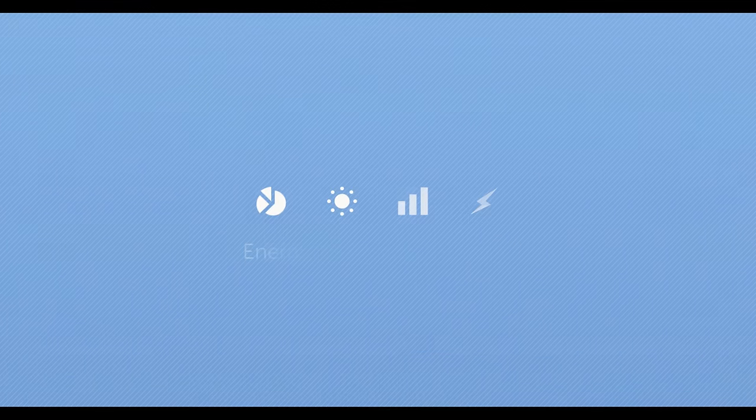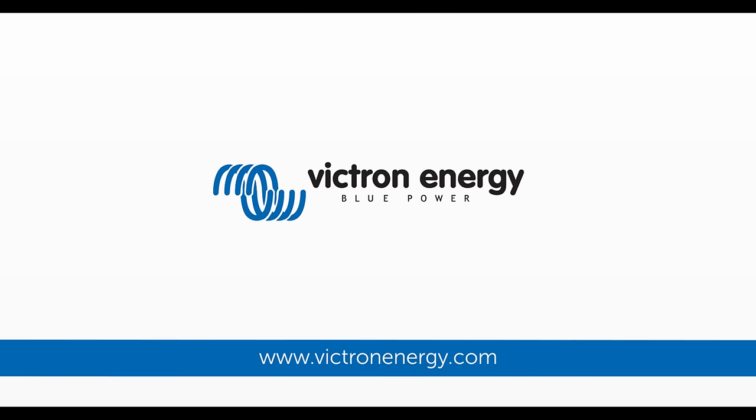This was a short introduction to our new MultiPlus 2. I hope you enjoyed it. Thank you.